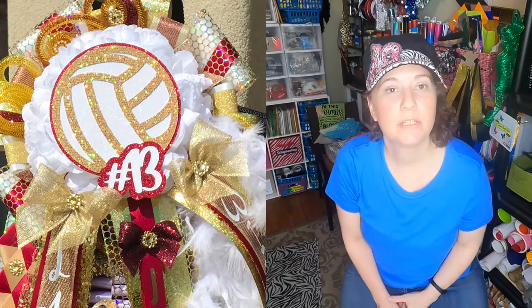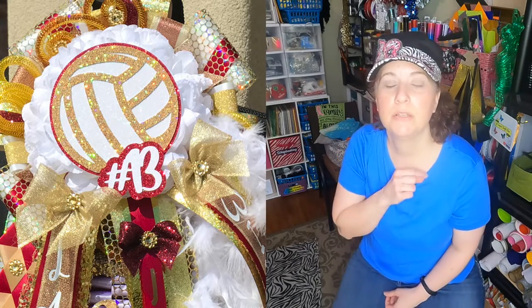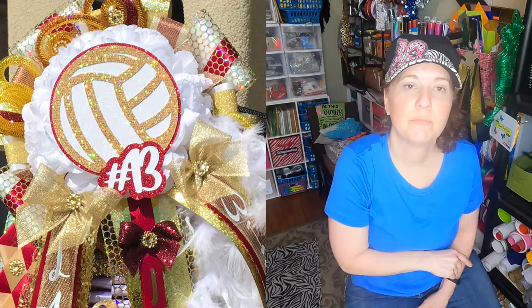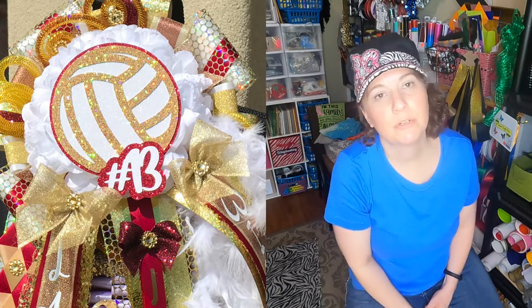Please consider subscribing to my channel, and don't forget to tap that bell for notifications on my uploads, live streams, and premieres. Happy mum making, happy crafting everyone — I hope you have a great day. Don't forget to be kind to others and be kind to yourself. Thanks for watching! If you enjoyed this video, please give it a thumbs up. Check out one of my latest uploads, a playlist with lots of great videos, and one more video you might enjoy.